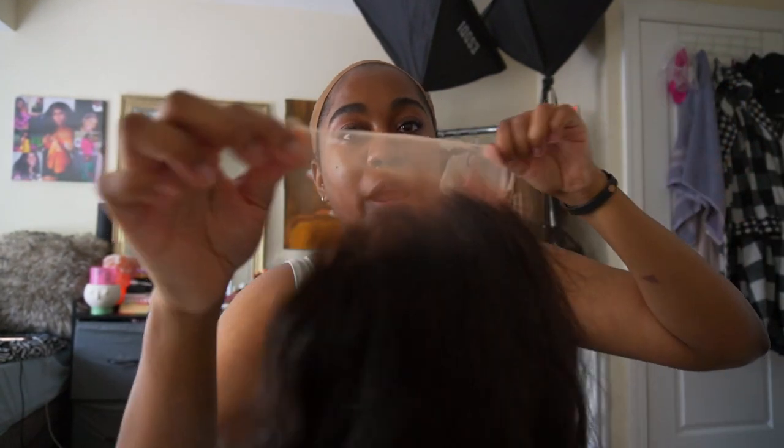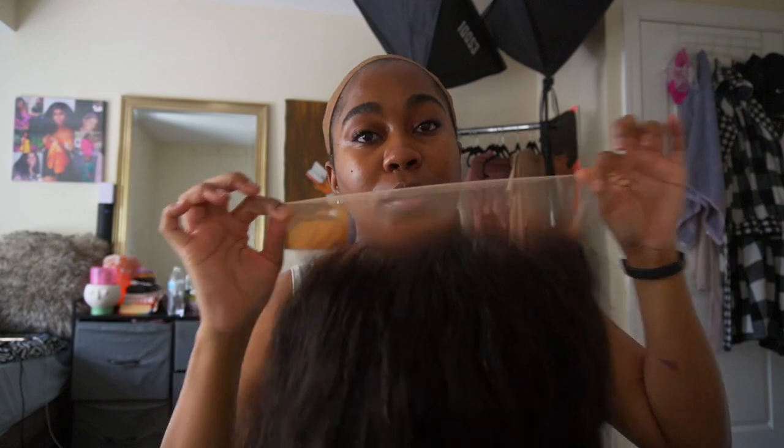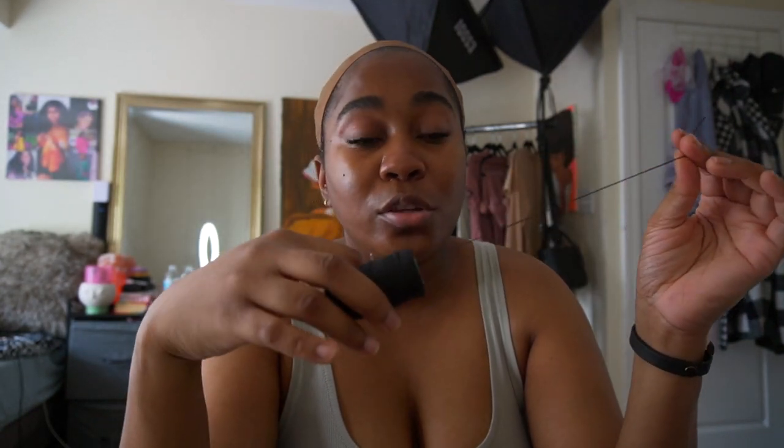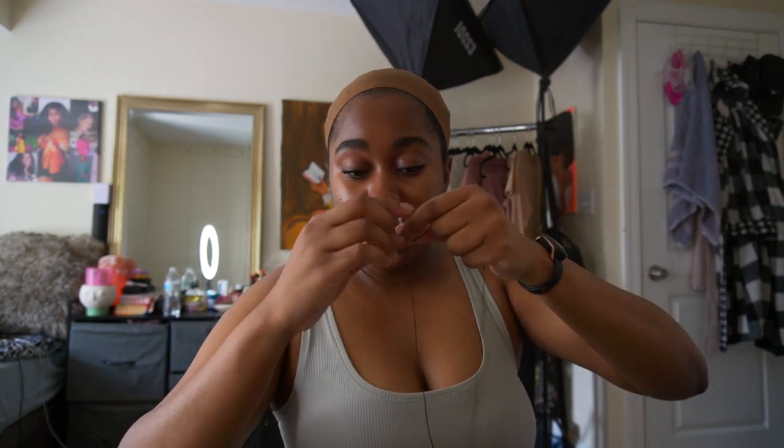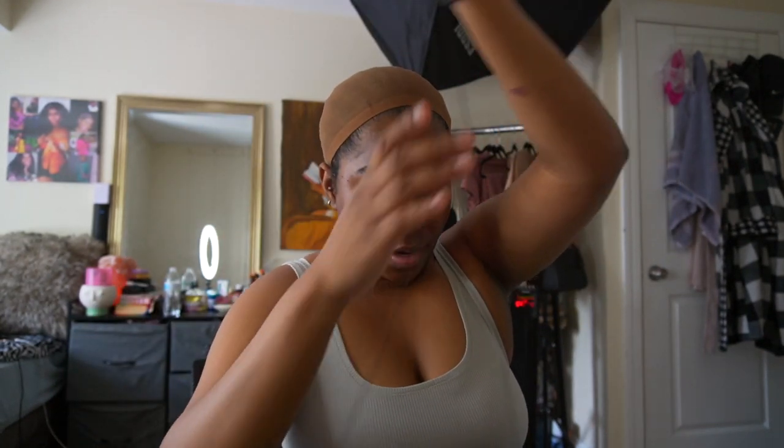Now that I've put the spray in the lace, I'm going to wait for it to dry and then cut the lace off. For the needle and thread, you can get any thread you choose — I actually like using nylon thread, but I can't find mine right now so I'm just going to use the regular one. I like the nylon one because it doesn't hold water, so if you choose to wash your wigs on your head, I recommend using nylon thread since regular thread takes longer to dry.